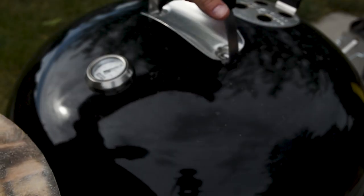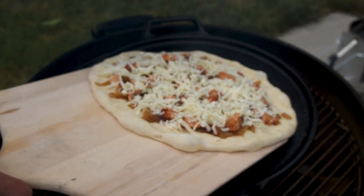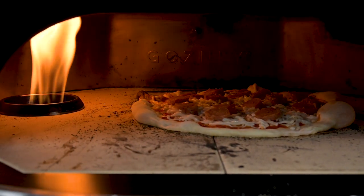I've grilled a lot of pizzas outside on a bunch of different grills so that way it could help you find the right one to make pizza at home. It's going to range from an inexpensive charcoal grill all the way up to the high-end Gozney Dome.